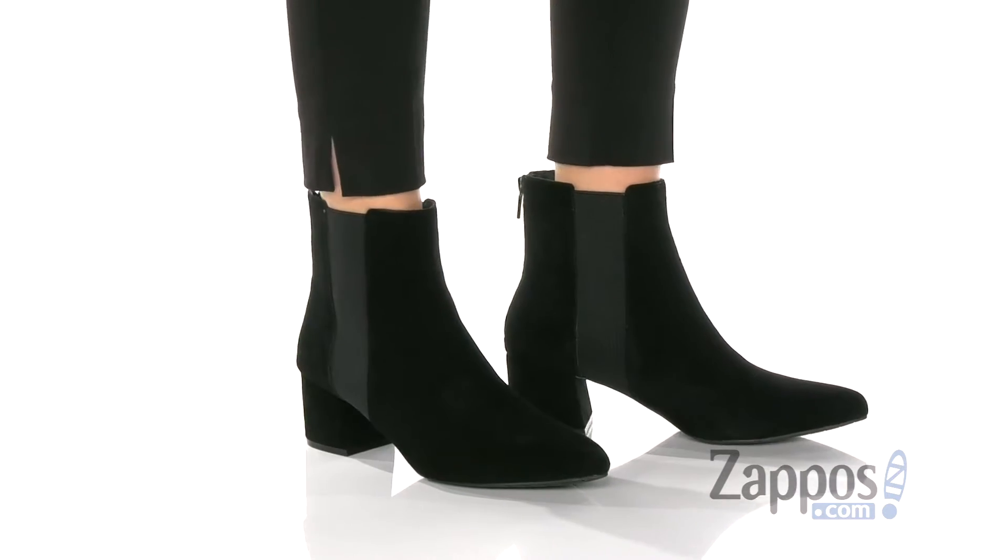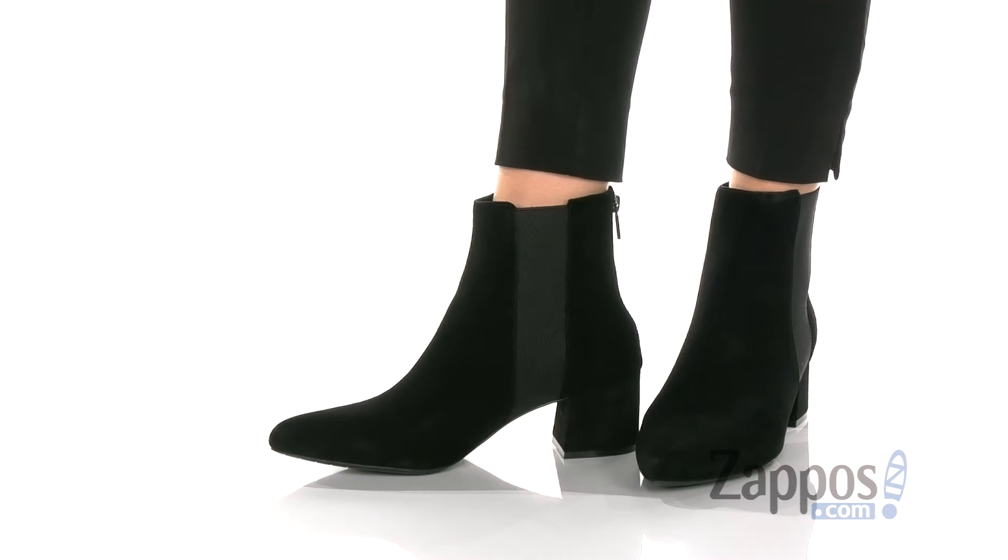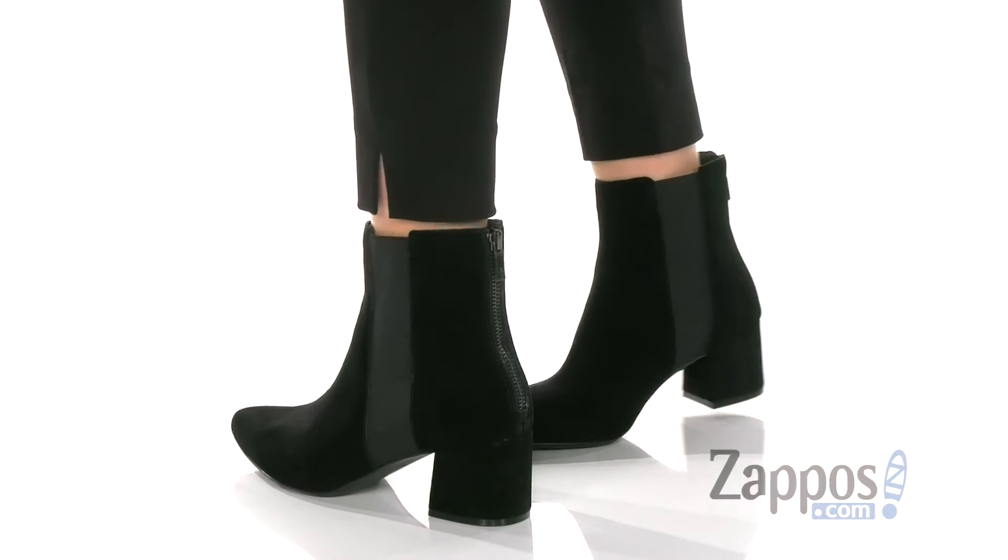Hi everybody, it's Zoe from Zappos here. Today we're looking at the Kick Block Bootie from Kenneth Cole Reaction. These trendy boots have a modern and minimalist design.